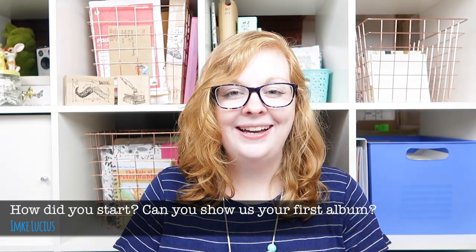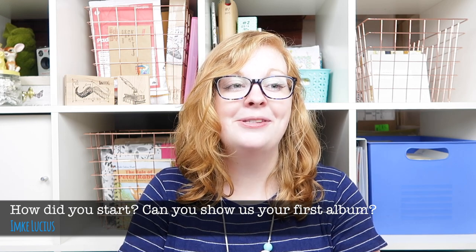So the first question: how did you start and can you show us your first album? My first album flip-through is actually on my channel. If you search for Project Life 2013, I think there are about three or four flip-through videos so you can see there.